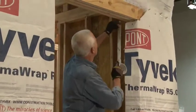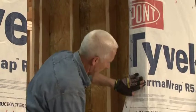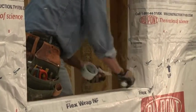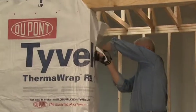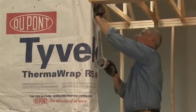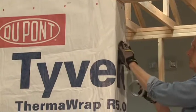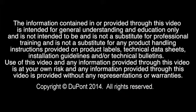Once the Tyvek HomeWrap top sheet is trimmed, the edge should be secured with Tyvek tape to ensure the Tyvek Thermowrap R5 is installed as an air barrier. Trim and tape the Tyvek on the other side as you did with the previous jamb.